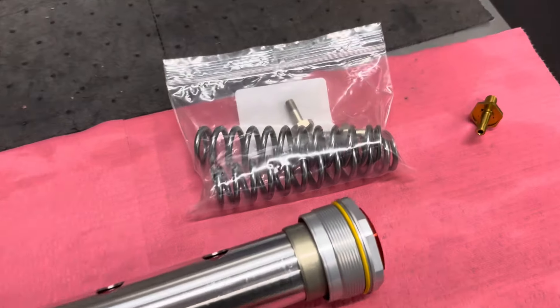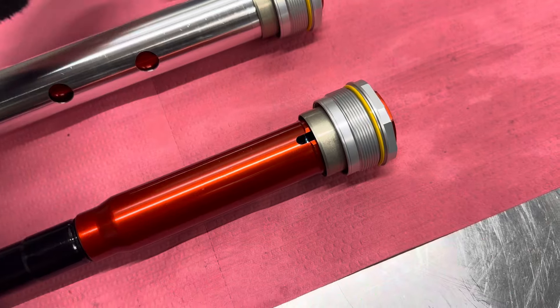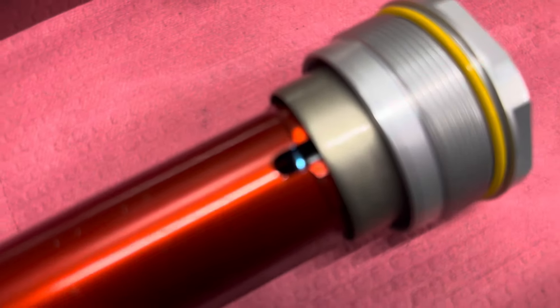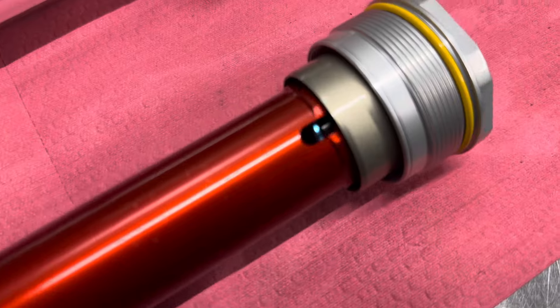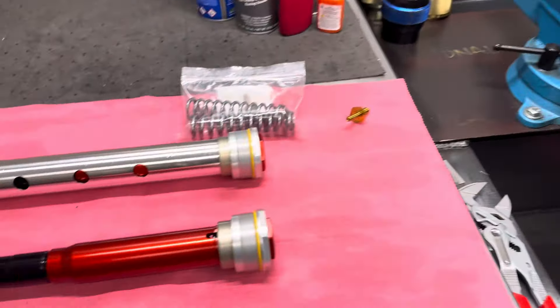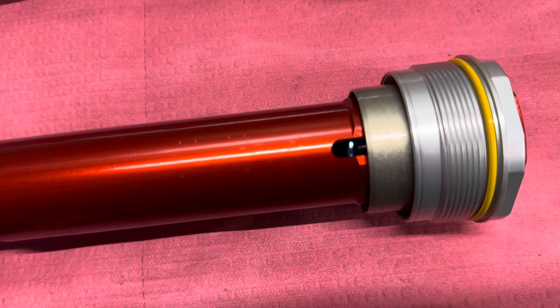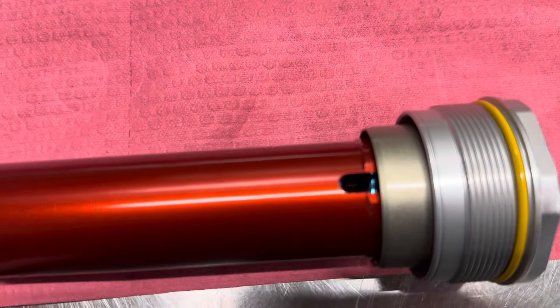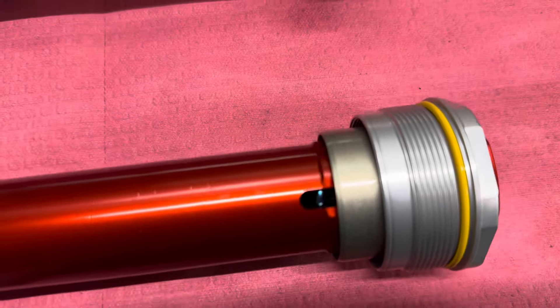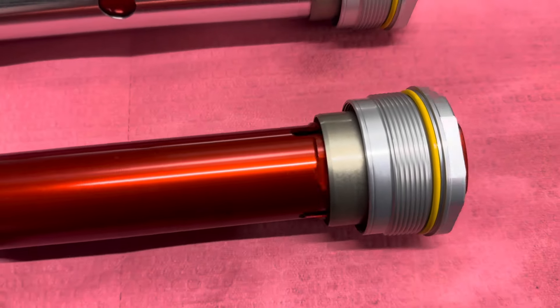These are the old parts they will be receiving back, which are the original pressure springs — we changed them out to a softer one. We have our own JBI brand spring; if you can see, it's a blue color. The reason we're doing that is we're going to color code our pressure springs so that way if you need to know what rate it is, you can just look at it through one of the vent holes and then reference on our website what color corresponds to what rate. We'll have a few other rates coming out.